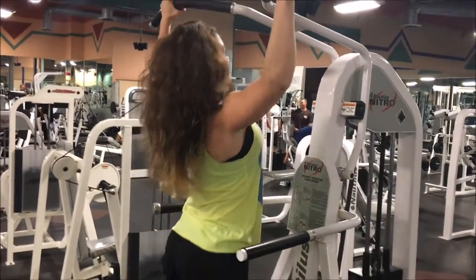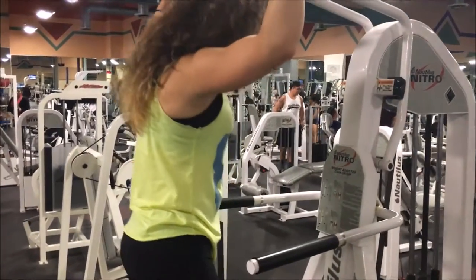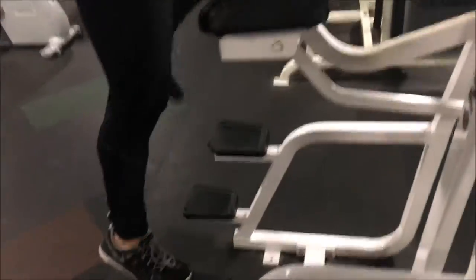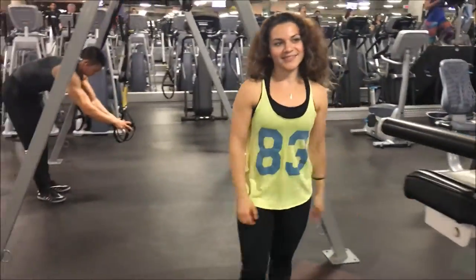See how her elbows are tucked — from almost all the reps she's going to take her shoulders out of the movement. Then she's going to move off of it gracefully, and that's how we do an assisted pull-up.